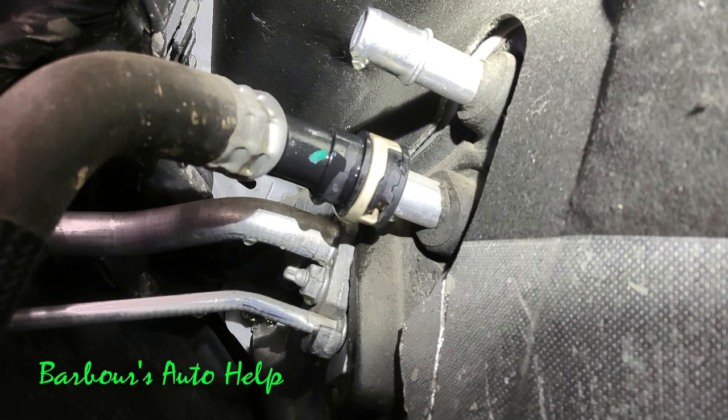I'm seeing this heater hose quick disconnect being used more and more on Ford vehicles, especially on the F-150s and the Expeditions here recently.